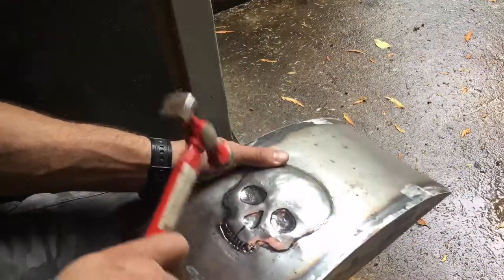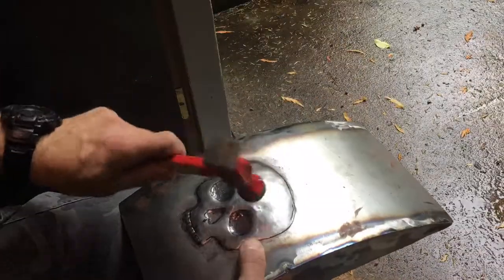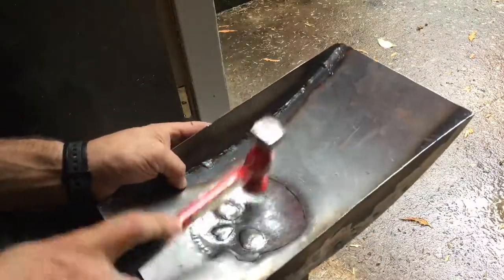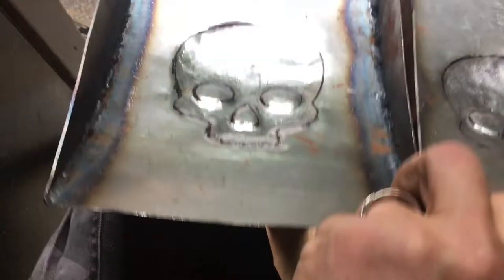Here I'm using another Harbor Freight tool from their body hammer set, and I went through and polished that face as well. I was just planishing it — planishing is just small even hits all over the place to take out any highs and bring up the lows. These are the two lids together, and I'm just comparing to make sure they both fit.